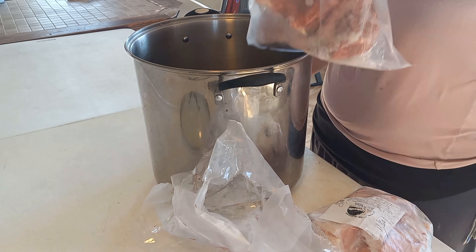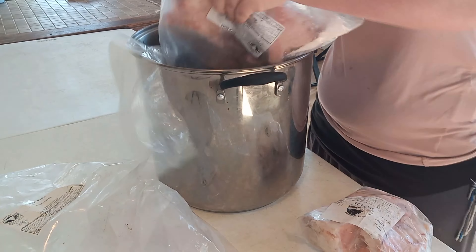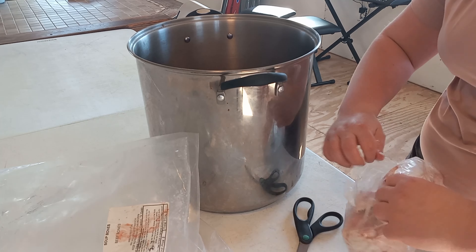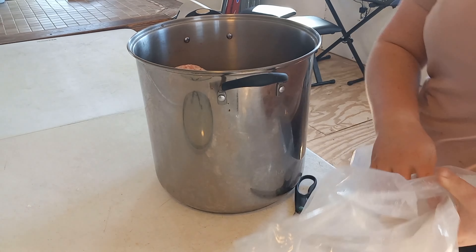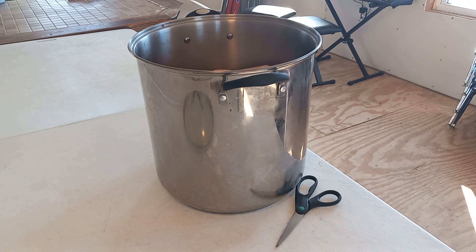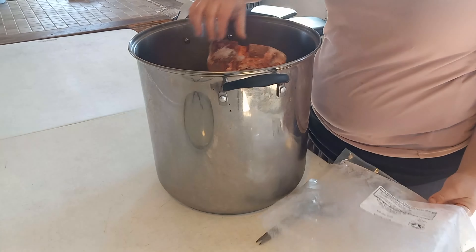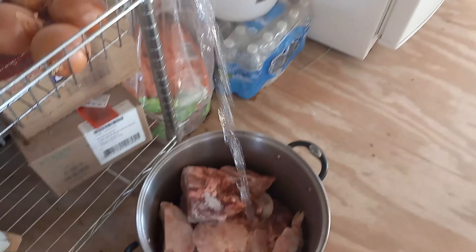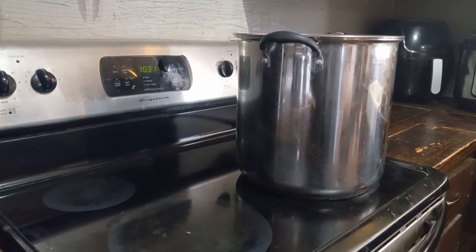You're going to want to start by putting a lot of bones into a stock pot. We do ours extremely concentrated so that we can use less cans when we make soup and things. We're going to use a lot of bones, and I'll probably cook it for much longer than you need to. You're going to want to fill your stock pot with some good quality filtered water, and then after it's all full, you can go ahead and set it on the stove.